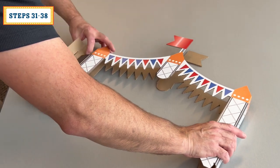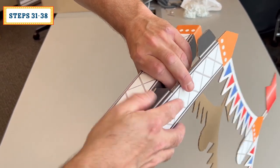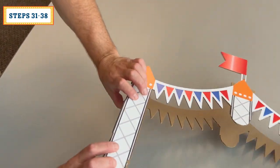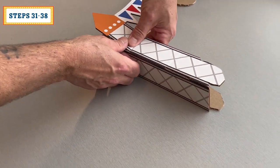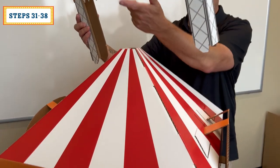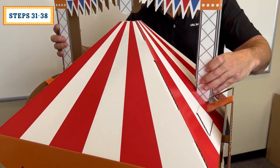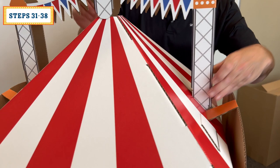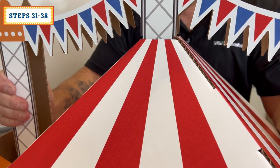Lift the other side up, square up this end as done prior, and insert the tabs into the slots as done prior. Carefully fully secure the tabs into the slots. When attaching the flag lug-on to the tent top, be sure the tabs and the slots line up. Ease the flag lug-on into place, inserting and only starting the tabs into the slots. Check to make sure the center tabs are going into the tent top and ease into place securing the flag lug-on.